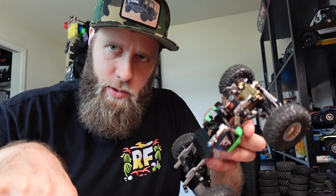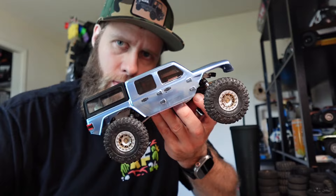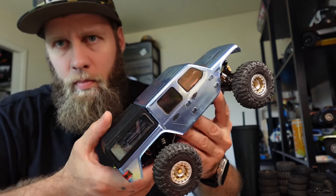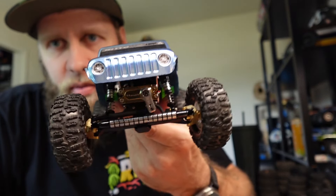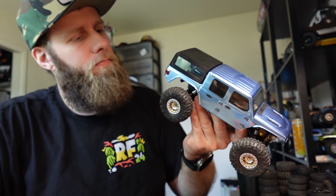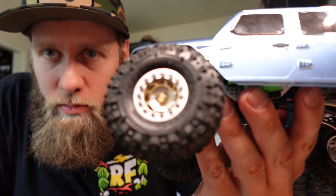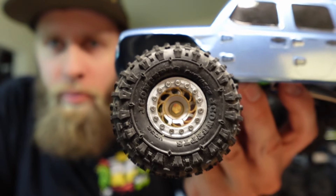He's got a Gladiator body on whatever wheelbase this is — it's not good, Jaunty. The wheels though: I love the wheels. The double stacked rings look super cool. Good job on that, and good job on the wiring.